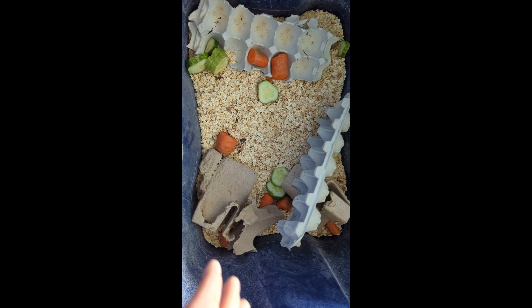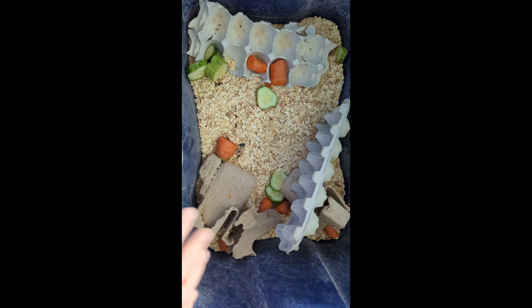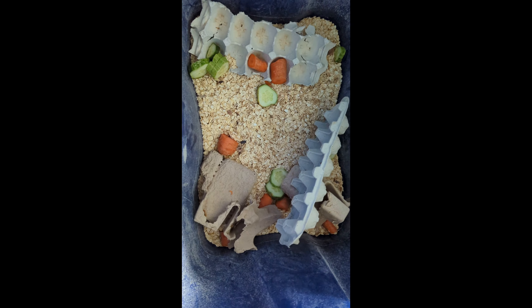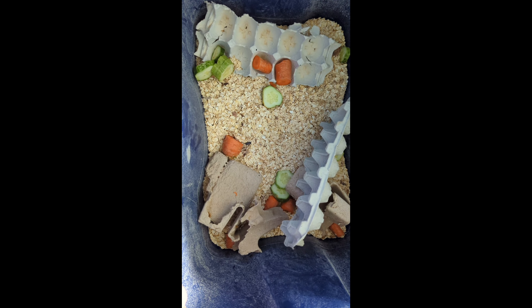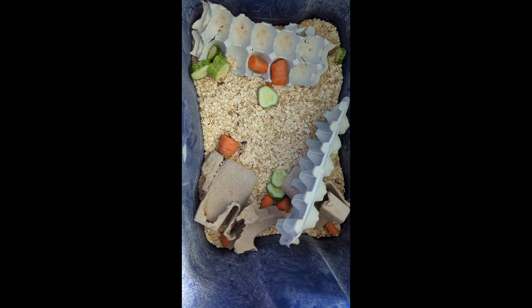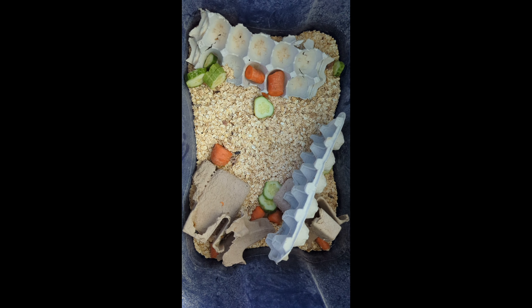That's it folks — it's really simple. This is a lifesaver for me; all my treats come out of these two bins and all it costs me is oatmeal and some old carrots. Thanks for making it this far in the video, guys — take care and stay safe.